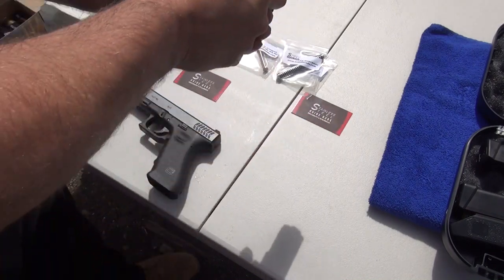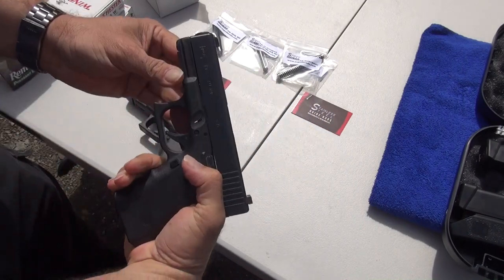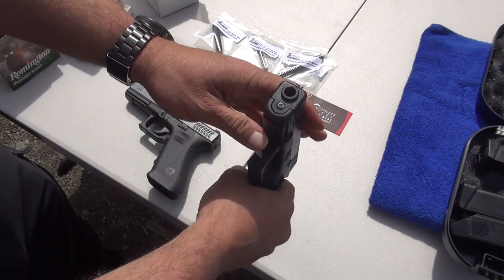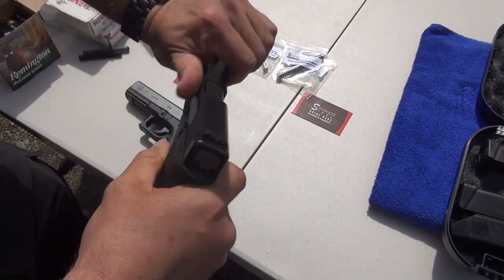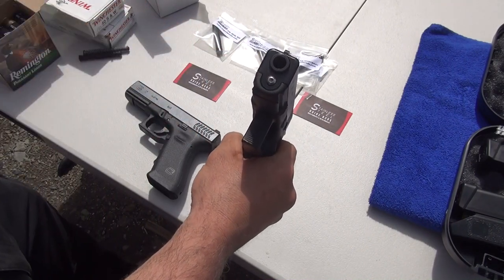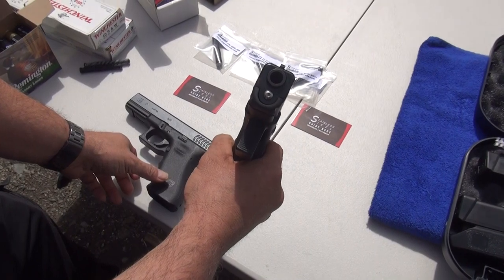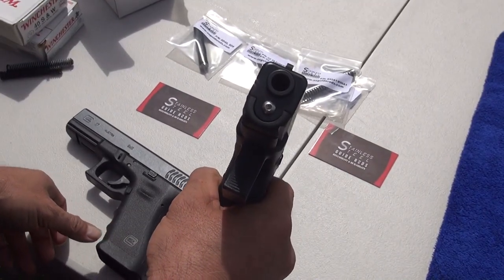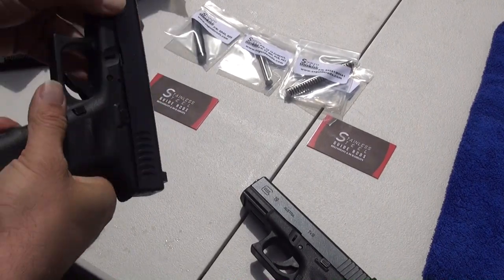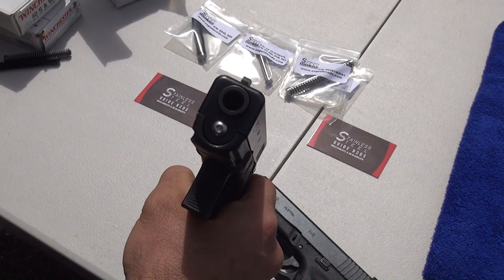How does the recoil spring feel? It feels pretty strong, forcing the pistol right back into battery. The pistol is empty — no magazine in it. There's the stainless steel end of it, so that's how that looks. That's the Glock 19 RTF-2. And then here — no mag — that's the Glock 17 RTF-2.